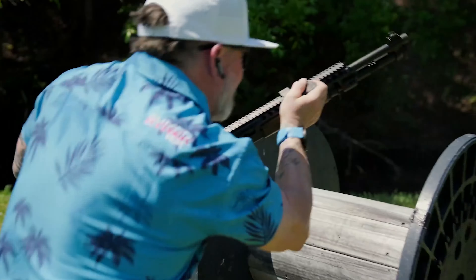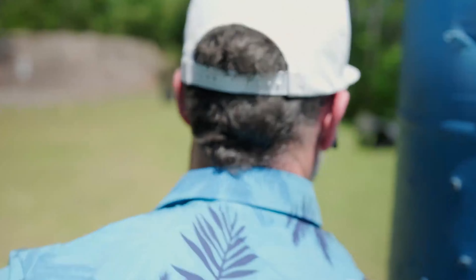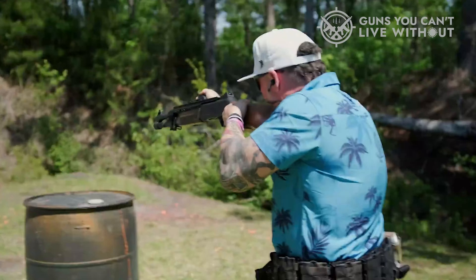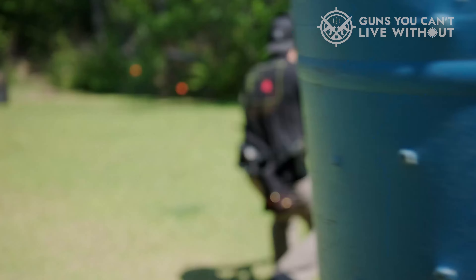The bullpup is always ready to go, and the packaging means you can get an awfully long barrel in a very short gun. A bullpup rifle or shotgun encourages proper form too, because there's only one real way to set up and shoot. As always, there are pros and cons.